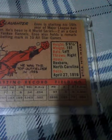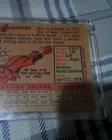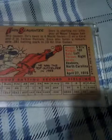He topped the field in '53. He was 5'9½", weighed 191, bats left, throws right. From Roxboro, North Carolina. Born April 27th, 1916.